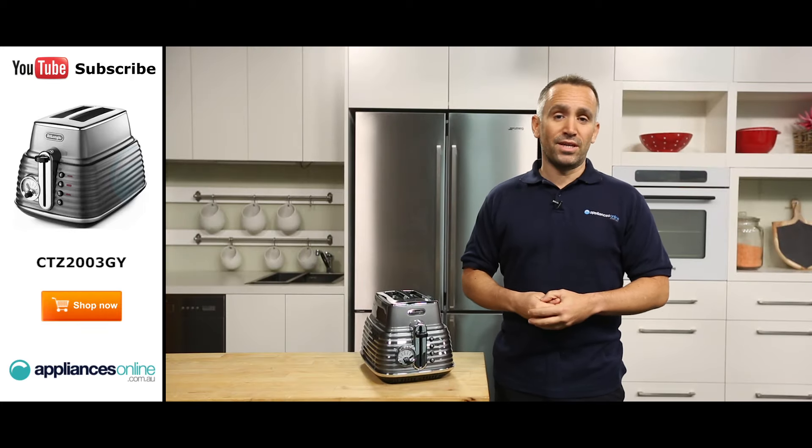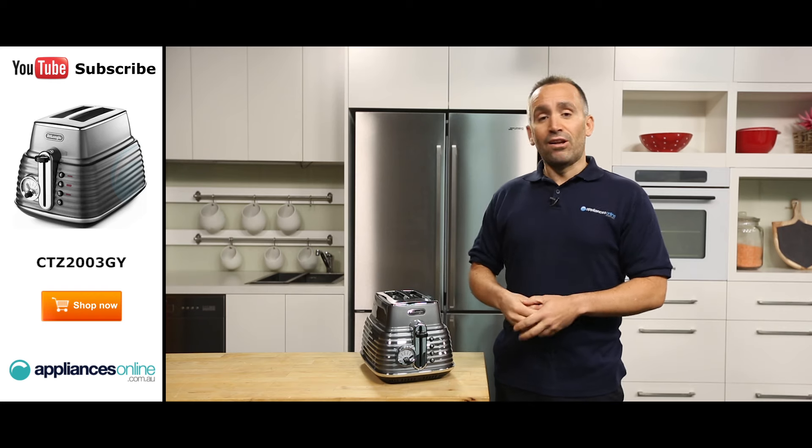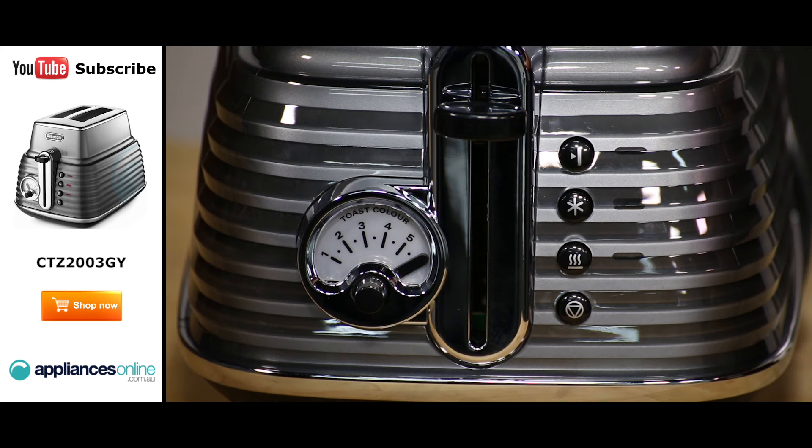Though we're looking at a two-slice toaster today, a four-slice version is also available. Like other toasters, this model has a browning dial where you can select from six different settings. This browning gauge has a unique style similar to something you'd find in a classic car.